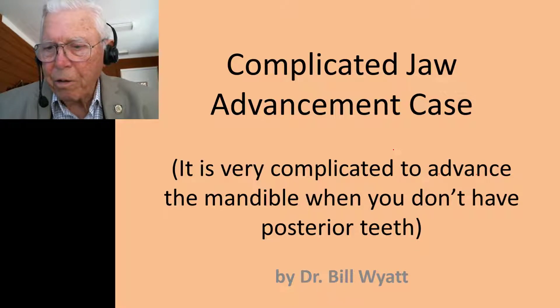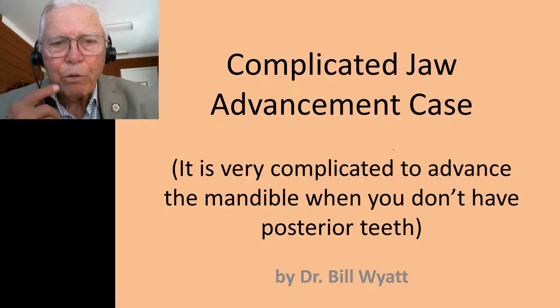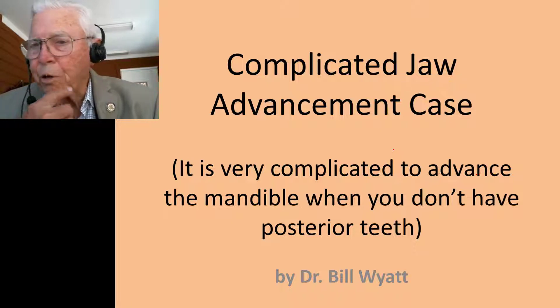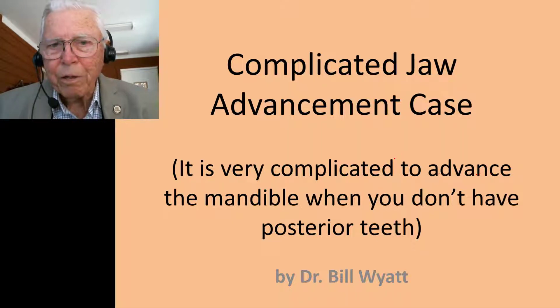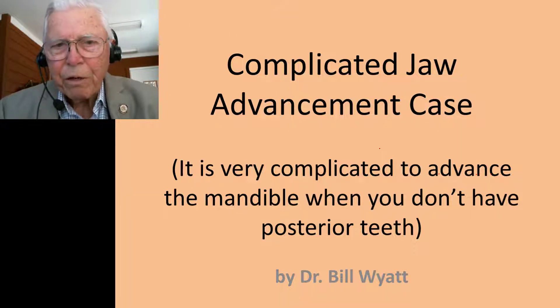Good morning, this is Dr. Bill White, and I want to talk to you about a case where we advanced the mandible. It's very complicated to advance the mandible where you don't have any posterior teeth. This lady had posterior teeth on the lower right side, but none in the upper arch and none on the lower left side. Let me show you her profile.